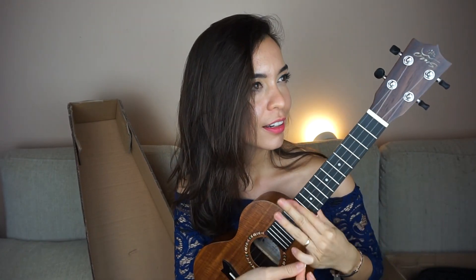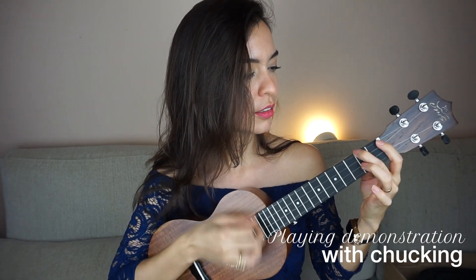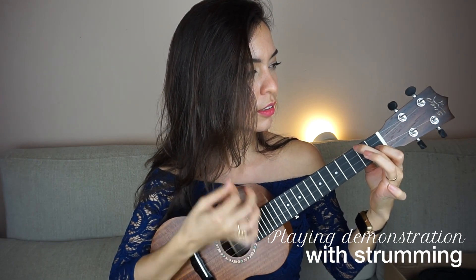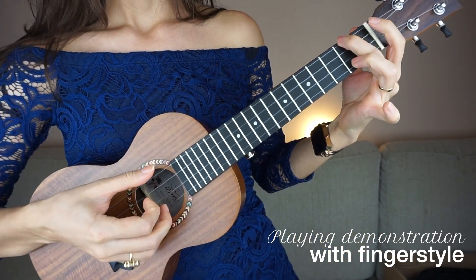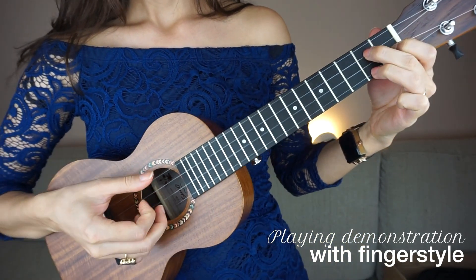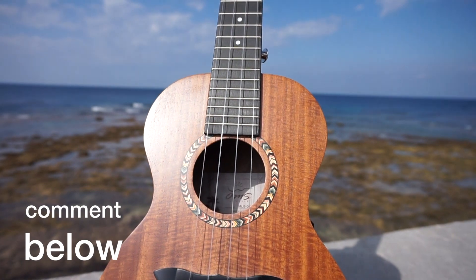Let's hear the strings. Let me tune it. I kind of tuned it close and I'm just going to do the bar chord and slide down — just stretch it a little bit. Now I'm really going to tune it. That is a gorgeous ukulele. I'm going to do a quick playing demonstration so we can hear it. What do you think of the ukulele? Let me know in the comments below — I think I like it.